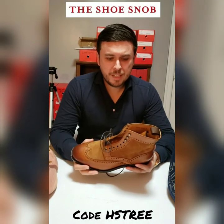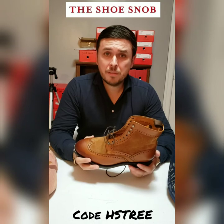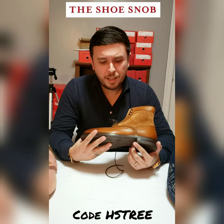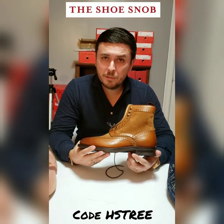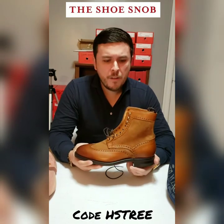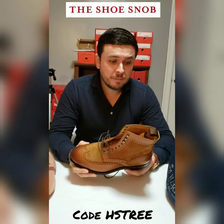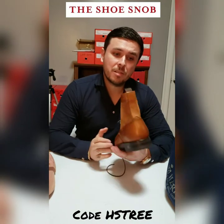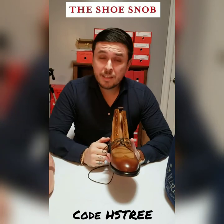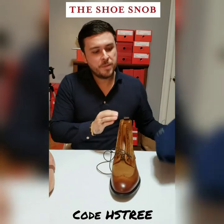At a little over $300 you can't go wrong. Why would you buy something in a department store for over $300 that's glued on or Blake stitched, when you can get something of this caliber? They have very low shipping rates, ship worldwide, and offer returns. There's no reason to be buying $300 garbage shoes when you can get amazing $300 shoes from retailers like Herring — and with the HS tree code for a free shoe tree, it's still a great price.